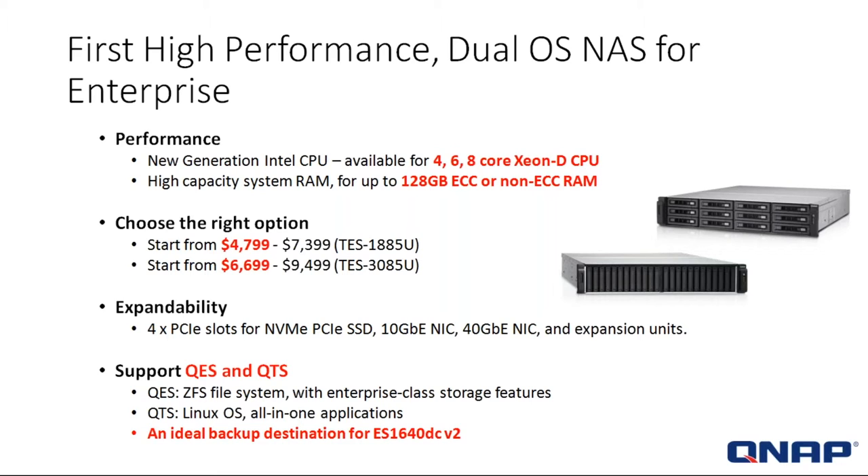It's the first high-performance dual operating NAS for enterprise. The systems come with an all-new generation Intel CPU, available in either 4, 6, or 8-core Xeon D processors.